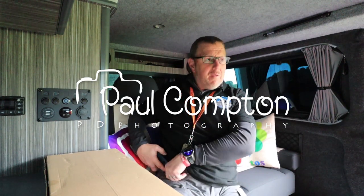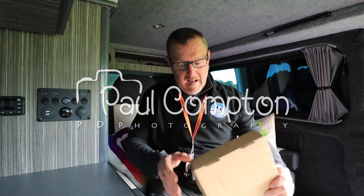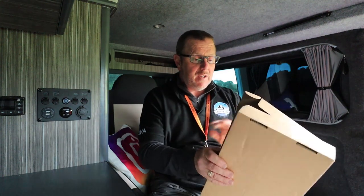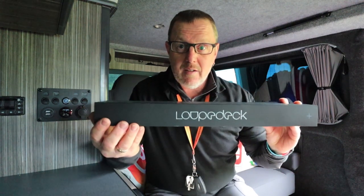Why am I going to do this a little bit different? The reason is I had something come in the post this week, and I'm quite excited because I've seen a lot of YouTubers with one of these. Gareth Danks, for instance, is the latest guy. Definitely Adam, First Man Photography. This is the Loop Deck, as you can see there — the Loop Deck.